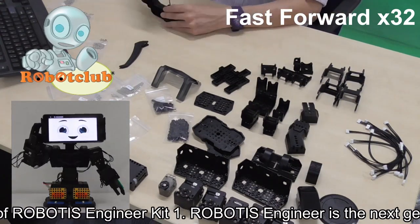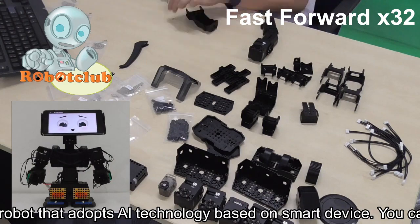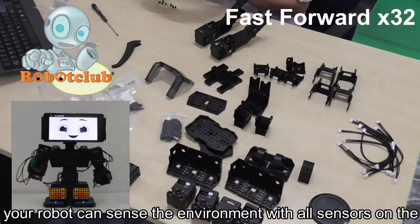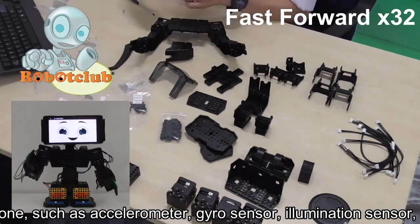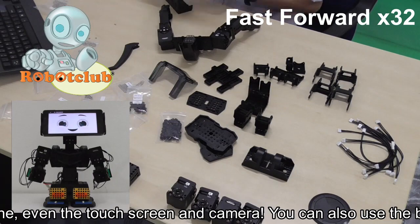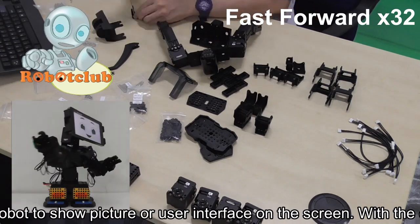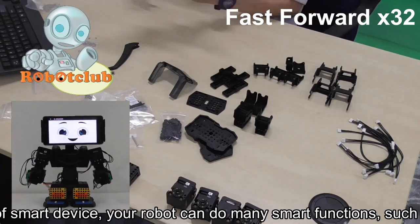Robotics Engineer is the next generation robot that adopts AI technology based on smart device. You can use a smartphone as a part of the robot, so your robot can sense the environment with all sensors on the smartphone, such as accelerometer, gyro sensor, illumination sensor, microphone, even the touch screen and camera. With the camera of the smart device, your robot can do many smart functions, such as color detection, face detection, and object recognition.